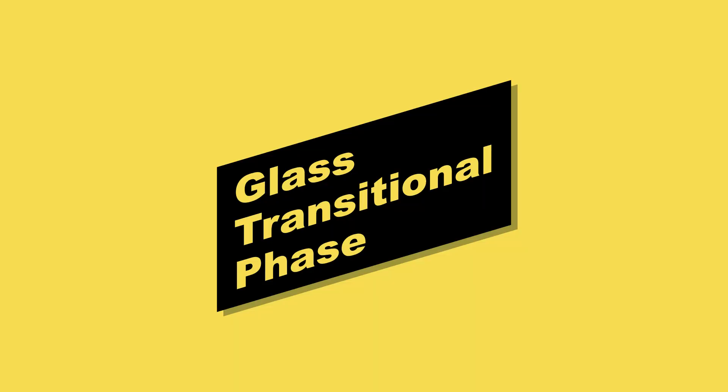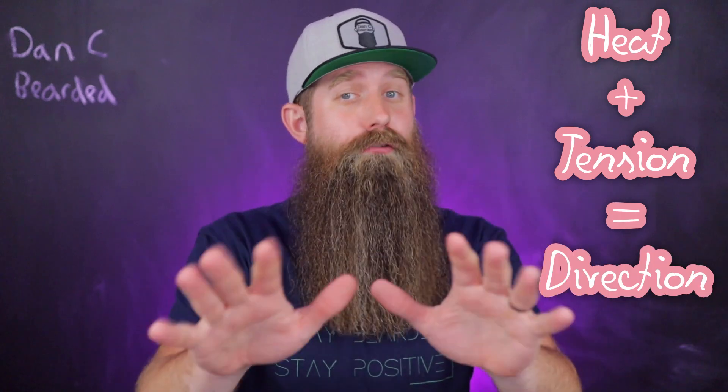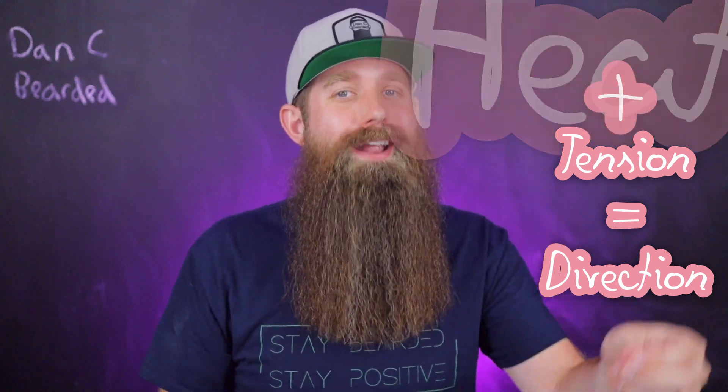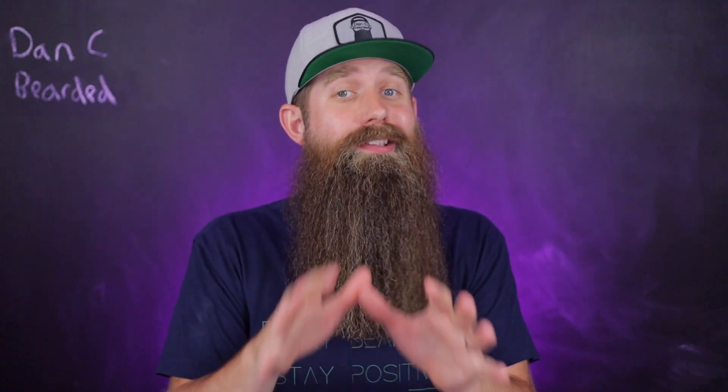Stick to that year rule. The purpose of applying heat to your beard is to style it in whatever style you'd like. I love the phrase: heat plus tension equals direction — and that direction is up to you. You want to be in the glass transitional phase. That is a temperature range where your actual beard hairs turn from their normal, brittle, hard state to a rubbery, malleable state that can be styled. And then once it cools, it remains styled for a set amount of time.